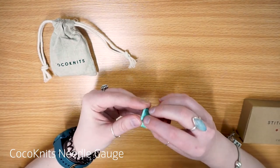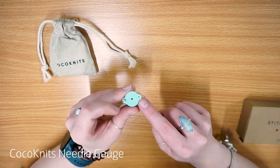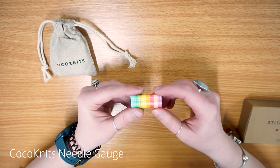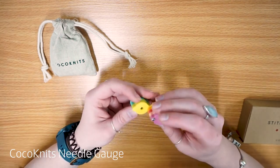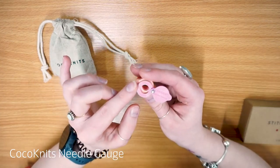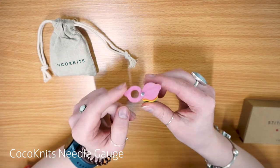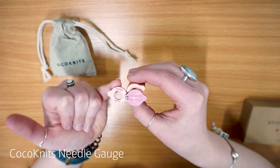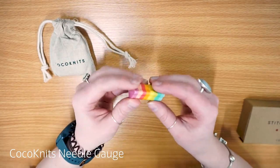So this needle gauge — how it works — it's got little magnets at the side, that's where it all screws in, and there are little magnets on the other side too. So it just pops open and pops back in really, really easily. It's also really nice to play with if you're quite a fidgety person like me. Let's go for the largest size so I can try and show you on camera. You just pop that size out and pop your needle through. This one says it's size 15 US, or 10 millimetres at the bottom — super handy — so it has it in both US and millimetre sizing.